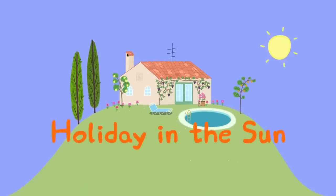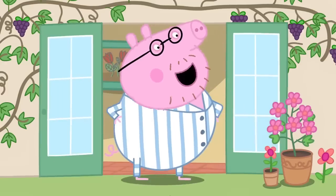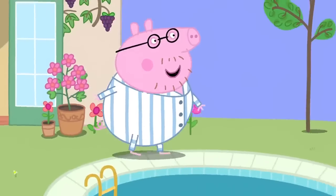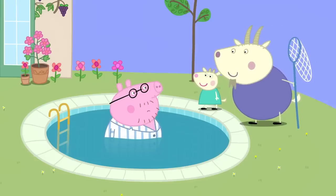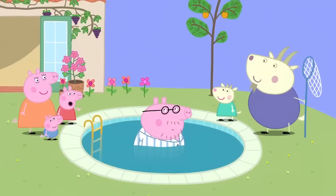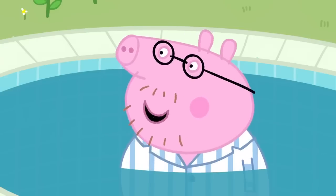Holiday in the sun. It is the first morning of Peppa and her family's holiday in Italy. Daddy Pig is up bright and early. I'll just go for a little walk. Good morning, Mr Pig. I see you have found the swimming pool. This is Signor Goat. It is his job to look after the holiday house. Daddy fell in the water. It's not funny. It is quite funny, Daddy. I suppose it is a bit funny.